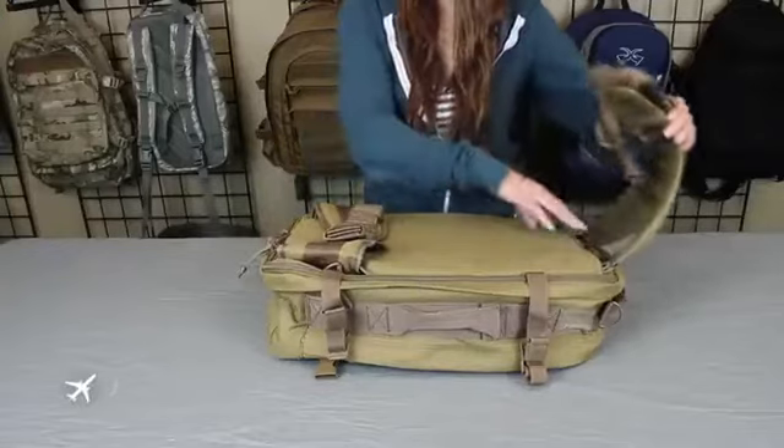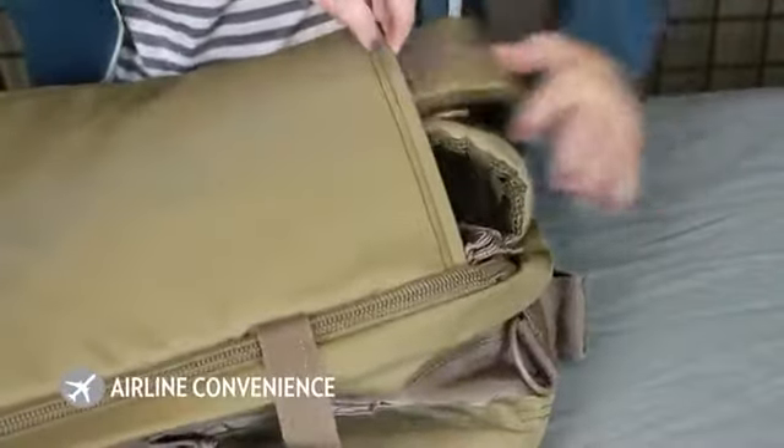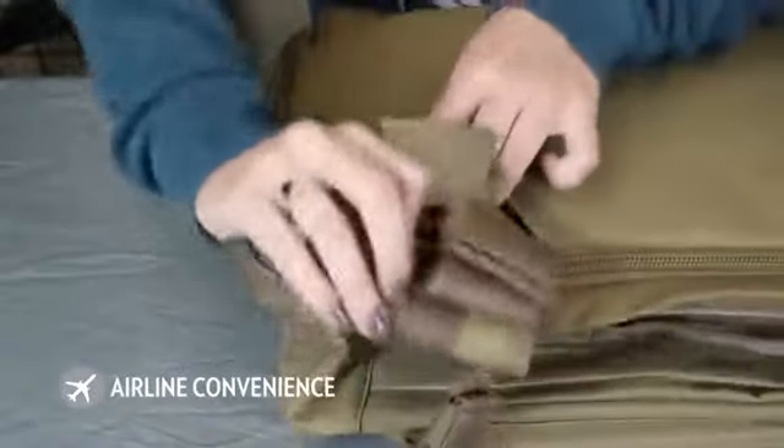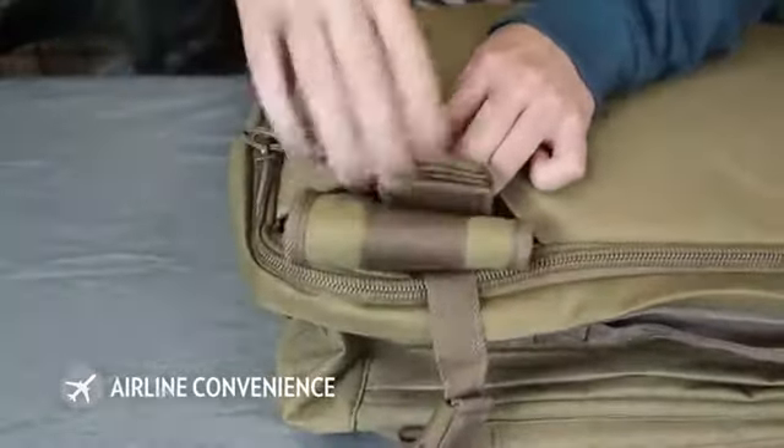Convert the Bug-Up Bag to standard luggage configuration by tucking away the shoulder harness and waist belt. Carry the included shoulder strap and check into airlines without worrying about the straps getting caught on airport baggage handling machinery.